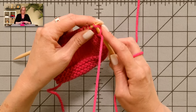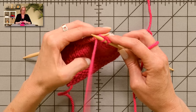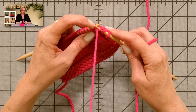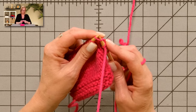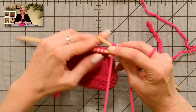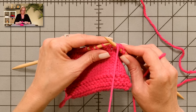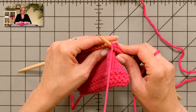Go in as if to knit, but keep the needle up front — this is the normal way to go in if to knit, but we want to keep the needle up front. Take your thumb and flick that yarn over the needle, then pull that stitch through and off. When you pull the stitch through, all you're really doing is taking the tip of the needle and pulling it under the loop on the needle — through the front of the stitch, flick the yarn, and pull that out.